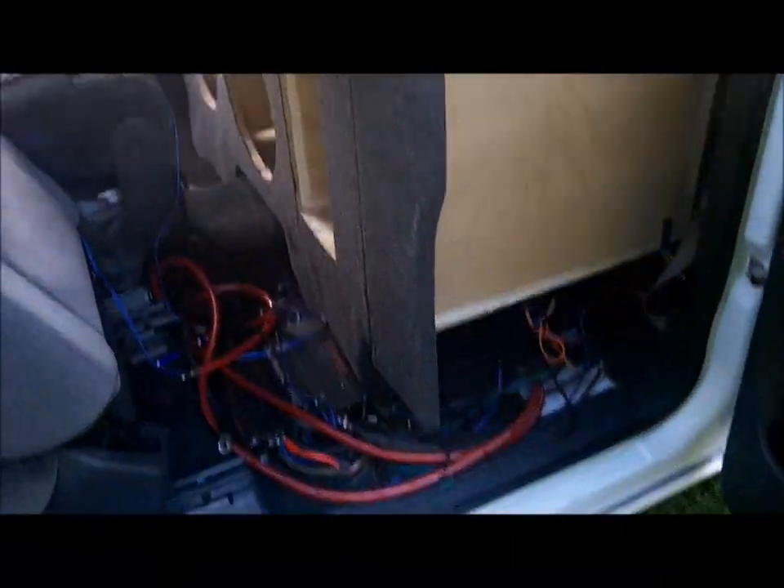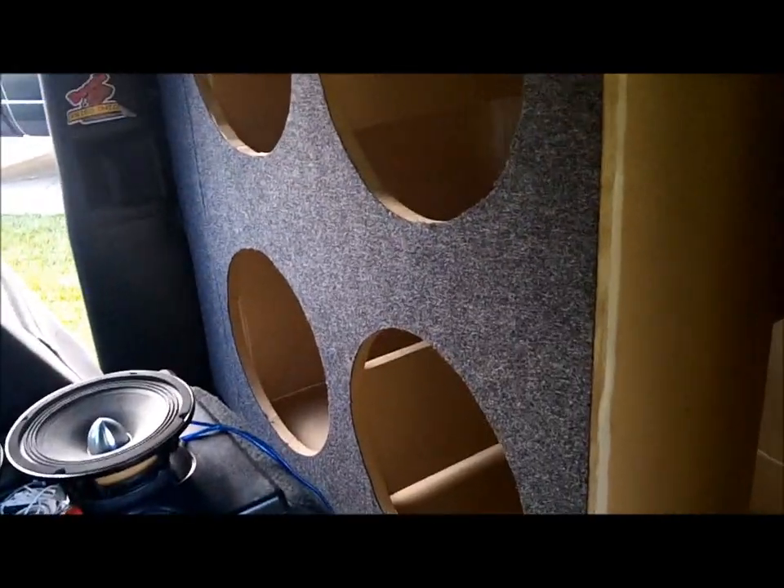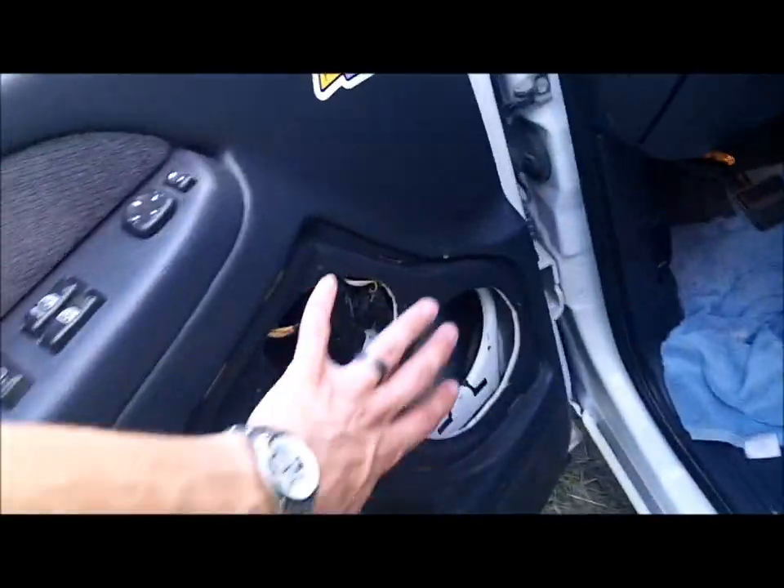That's what we got so far. Gonna be running 4 obsidian 15s ported, tuned at 30 hertz. Braced hole inside of it. Gonna finish up some touch-ups up here at the top — gonna be running probably some titanium tweeters or selenium tweeters up here. I'm gonna do components all down through here, and the 415s in the doors are gonna do custom pods.